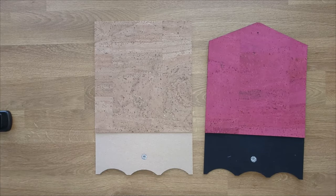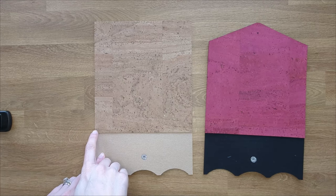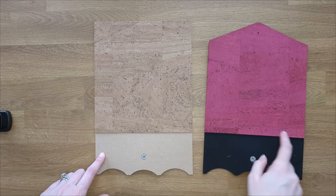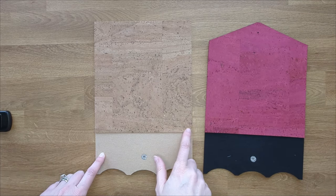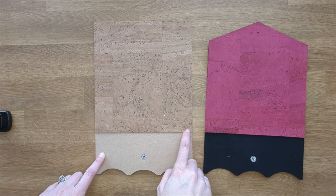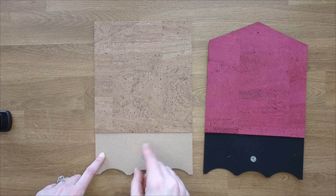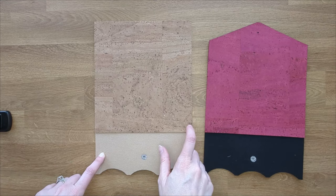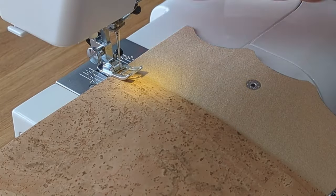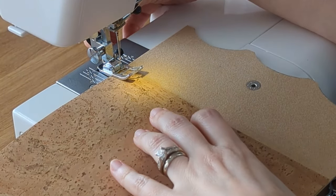Once you have your exterior and your interior glued together, go over to the sewing machine and sew just along the bottom edge of the interior piece. This will help keep everything put together. I like to leave long tails at the beginning and end, then pull them through to the interior side and tie them off. Sew along the bottom leaving long tails at the beginning and end.